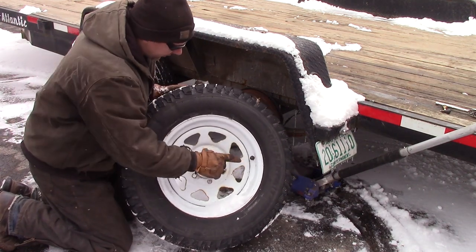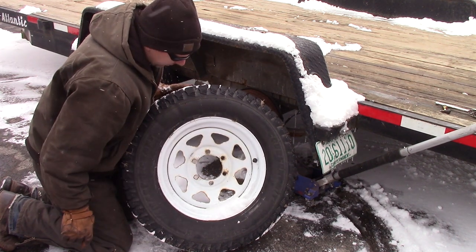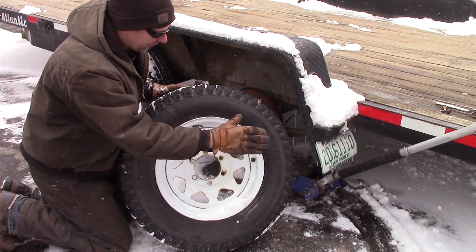I got my trailer tire off. We're going to take the valve stem tool, let the air out of the tire, then use a jack and try to push down this bead and break it with the weight of the trailer as the lever to push down on this.